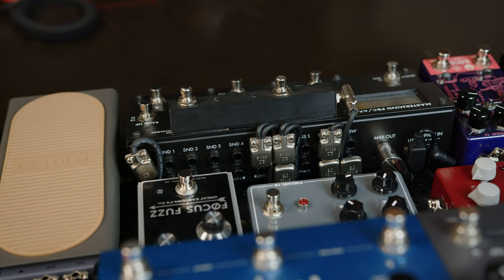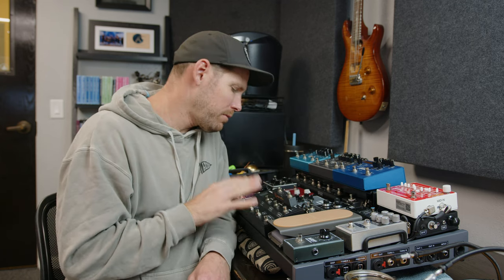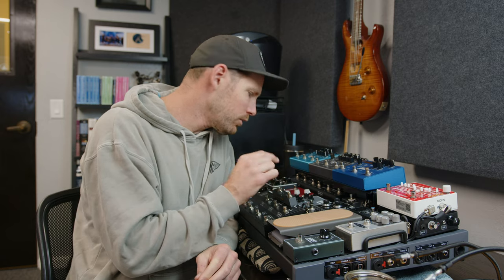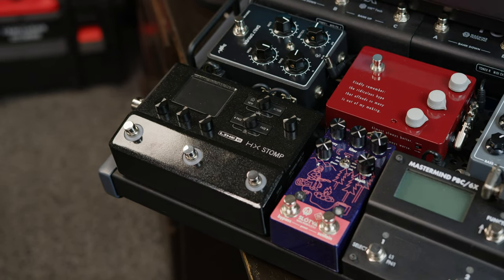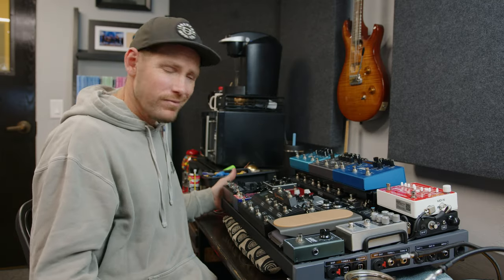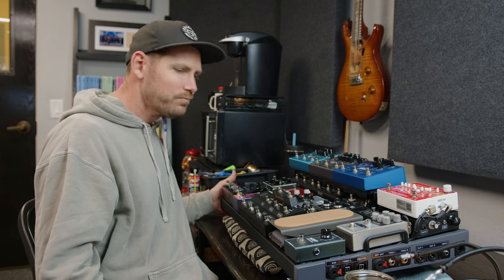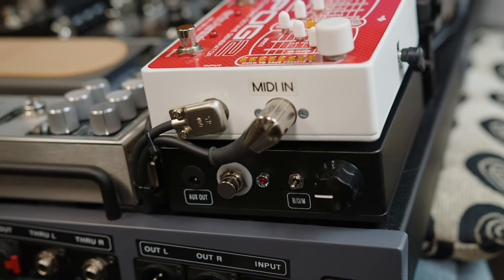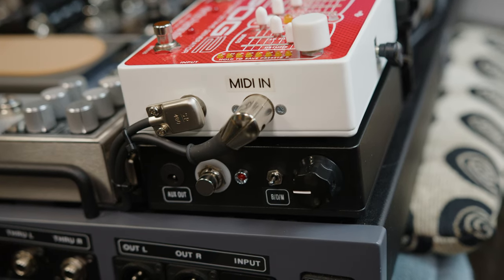Loop six is dedicated to the Tonex pedals. Then there's the insert loop — on the PBC 6X the insert loop is stereo but splittable. I'll split it so I have two independent loops: one will go to the Slava, and the other will go to the audition switch on the left side to let me audition a pedal, and then into this rehoused Chase Tone Secret Preamp, which I use as an always-on tone enhancer.